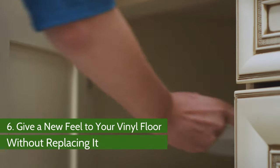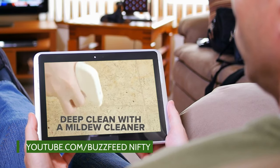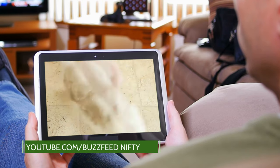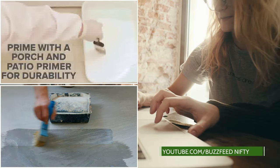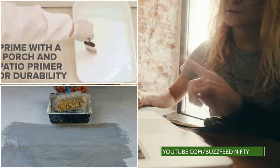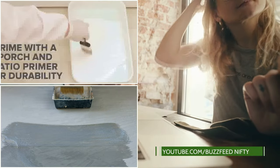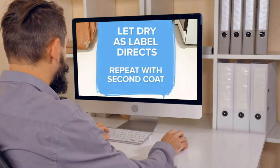Number 6: Give a New Feel to Your Vinyl Floor Without Replacing It. First, remove all existing dirt and stains on the vinyl floor with a mildew cleaner. Once the floor is free of dirt, sand it thoroughly until smooth without being glossy. Then apply one coat of primer, first along the edges and then on the rest of the floor. After allowing this to dry, apply a second coat and let it dry. Once you've finished the two coats of primer, apply the final coat of porch and patio paint.